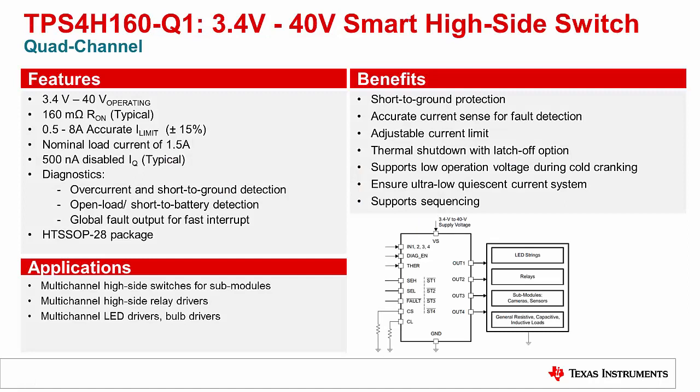Take a look at the TPS4H160-Q1. This is a 160mΩ quad-channel smart power switch. It has a wide operating range of 3.4 to 40V, an adjustable current limit, and many other features as shown below.